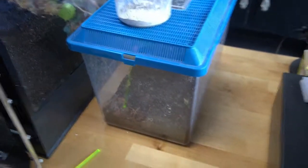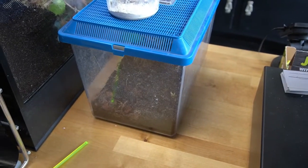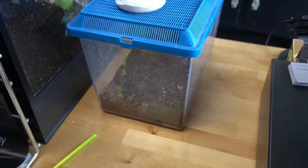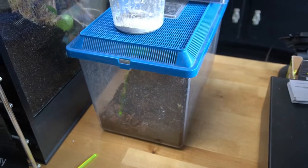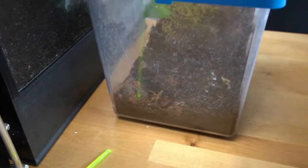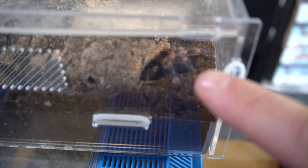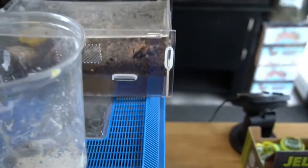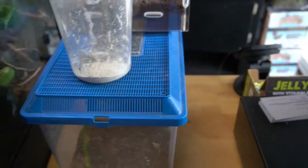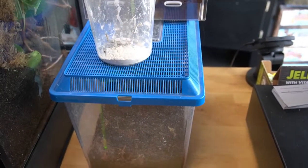Two down, on to number three. Now, number three's enclosure previously had a jumping spider in it, but it passed away due to age as they only live a couple of years. So we're just going to redesign this one and then move the red knee. You can see him — he's right here in the corner, he's going to get a new home. We do have two arboreal and one terrestrial. Done with the arboreals, on to the terrestrial.